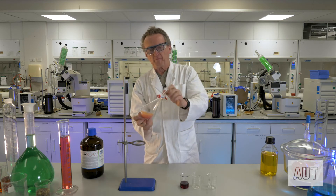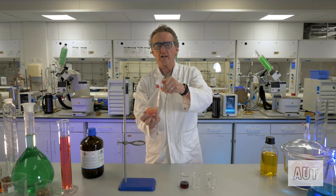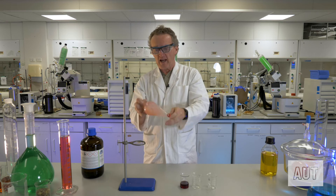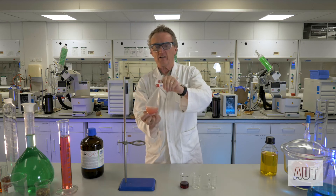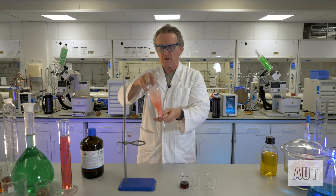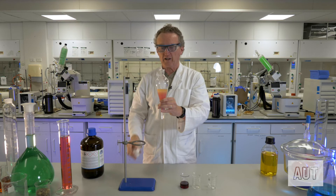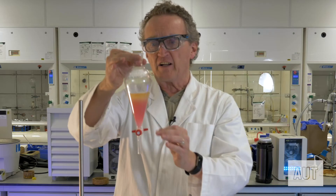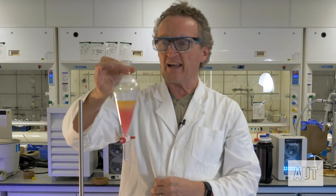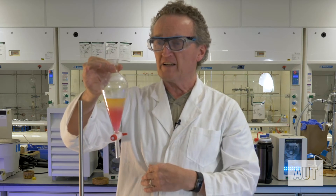This is a very common part of organic chemistry. When you're doing organic chemistry work-ups — when you've done a chemical reaction and you want to isolate the product — doing this sort of process is very common when it comes to purifying or isolating the product of an organic reaction. You can see straight away that we have taken some more iodine out of the aqueous layer.